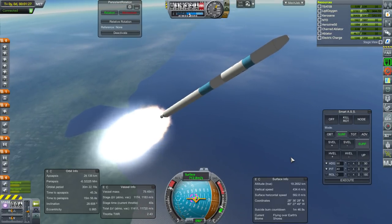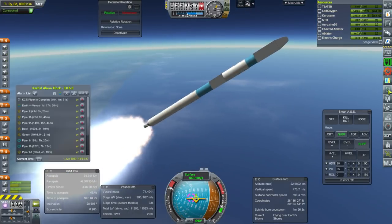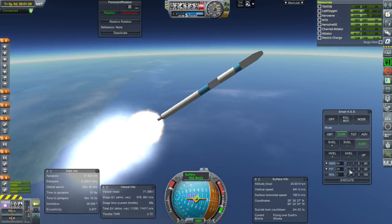Then again, having a whole bunch of engines sort of helps. Date-wise, we are currently at June 1st, 1967, so we're talking about two years if we want to beat Apollo 11.